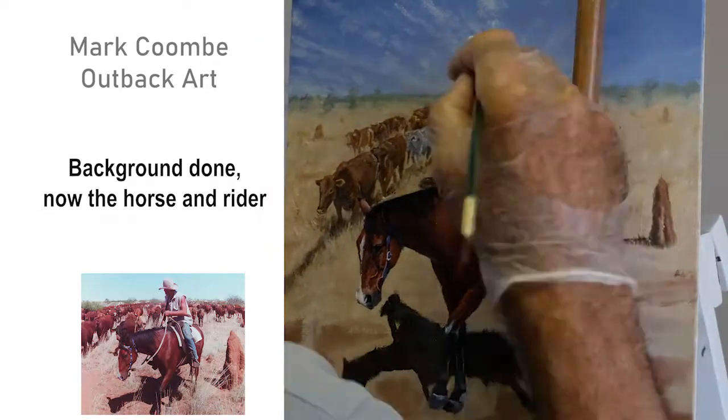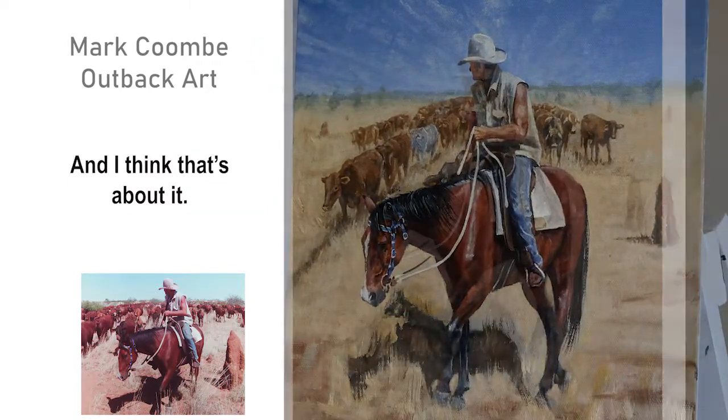This is one of the paintings that will be in my exhibition in April, so if you're anywhere near Rocky it's going to be great to see you there.